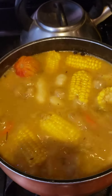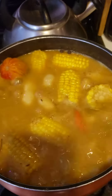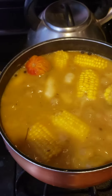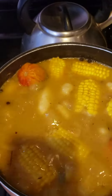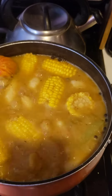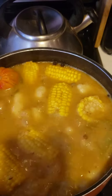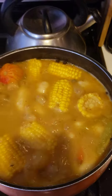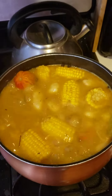Jamaica cocoa, yellow yam, sweet corn, some dumpling spinners, thyme, scallion, pimento seed, the good old hot scotch bonnet pepper. We have some nice ingredients, some coconut milk with some gungu peas.